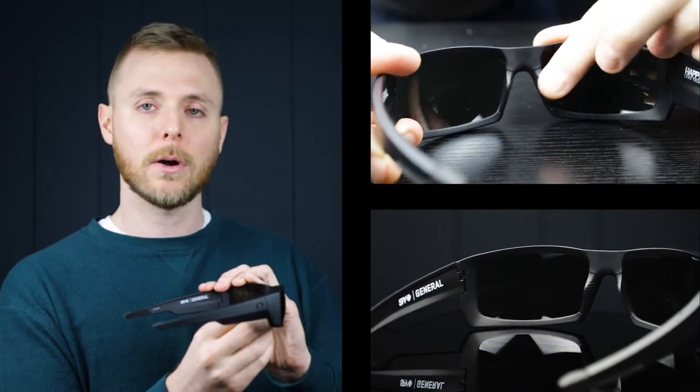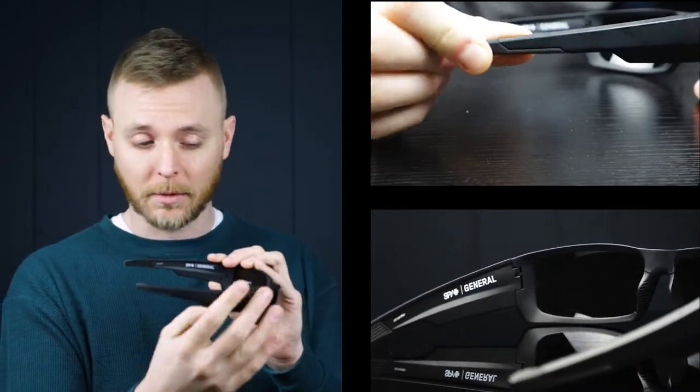The Spy General comes from Dale Earnhardt Jr.'s Signature Collection. They're just a great wraparound style frame with rubberized nose pads and temple bars, which are going to give them a secure and comfortable fit. These are really comfortable, really durable, just a great shape — with kind of angled lines going over up on the bridge here.